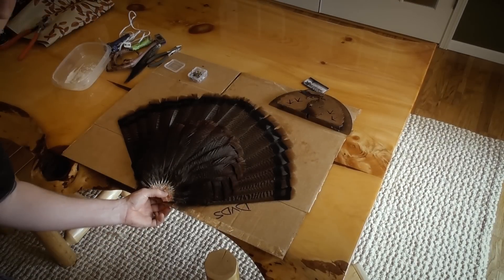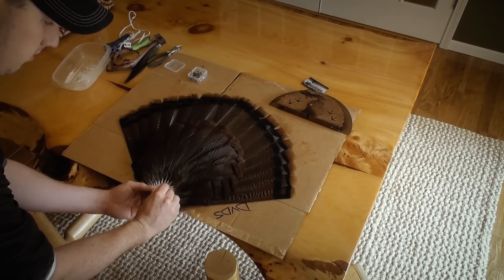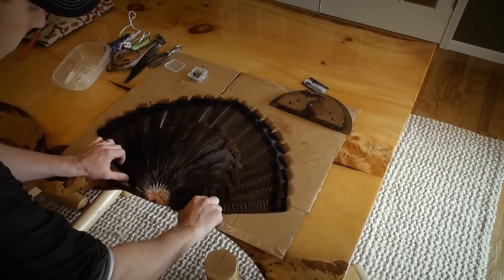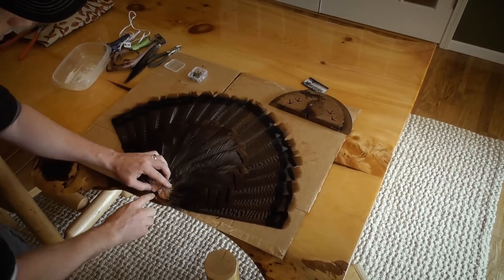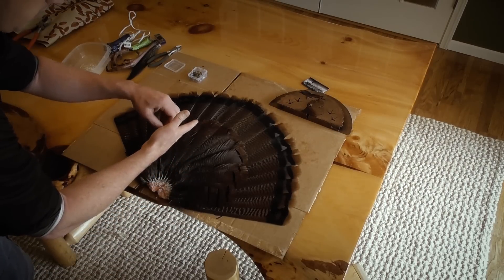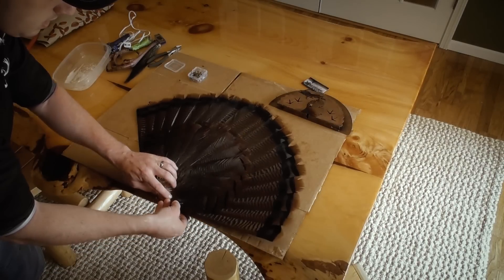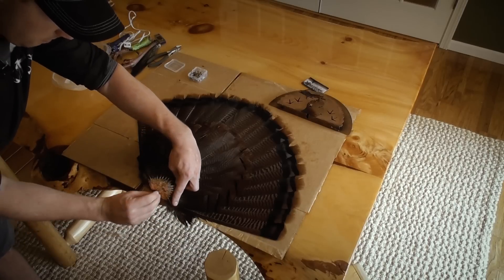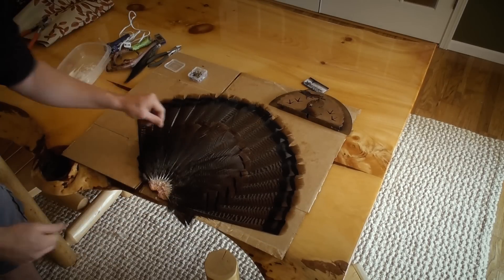To start this out, we're gonna pin the actual cartilage part of the fan right down here — pin that right through so it can't move on us. When we pull these apart to make the fan spread, this thing's gonna want to slide down on us. We want to get that first feather parallel with the bottom of the cardboard, then throw that needle down in there to keep it parallel. We'll get it close to parallel and run a pin right through the bottom of that cardboard so it can't move.